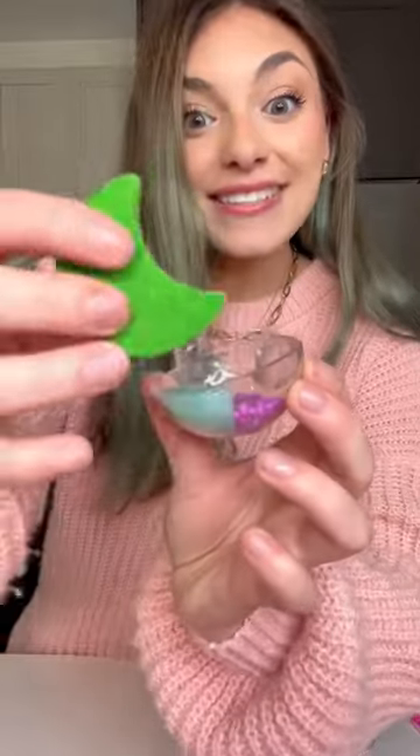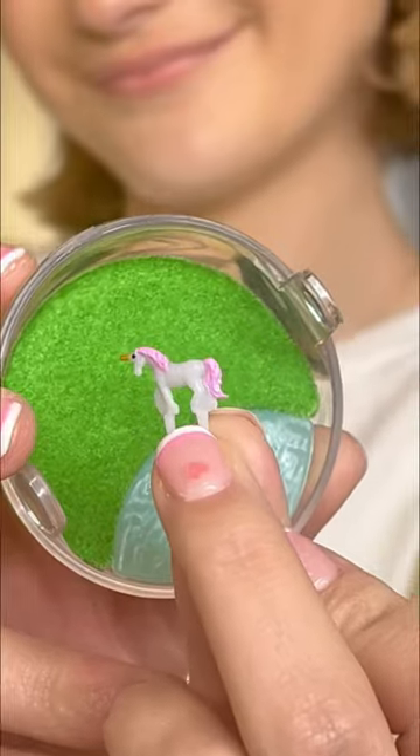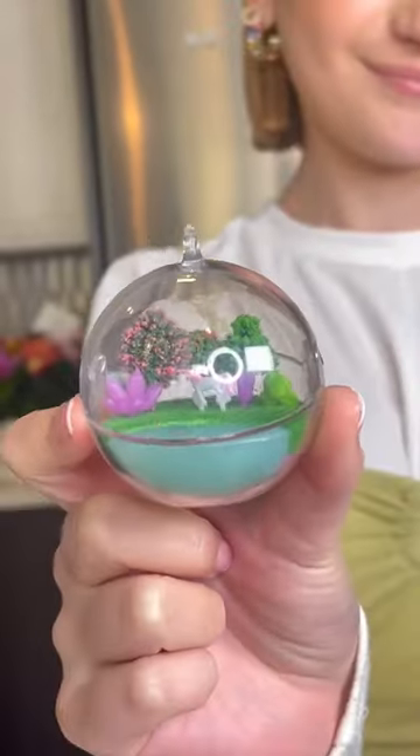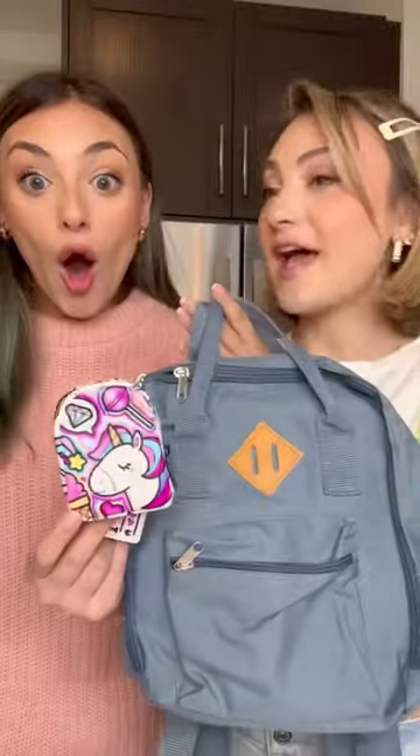Adding the grass — it's soft, it's looking good. Tiniest unicorn ever. And it's so cute! I'm giving it to Ashley. Really? Thank you, it's so cute!